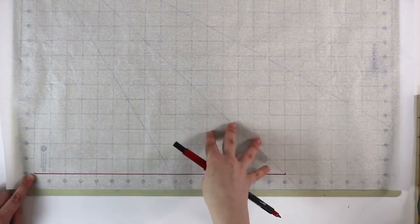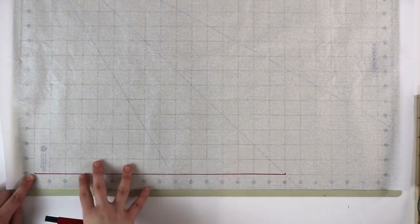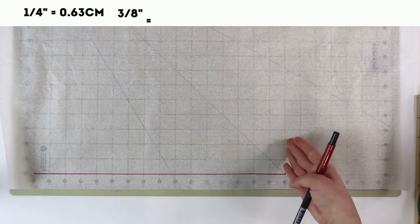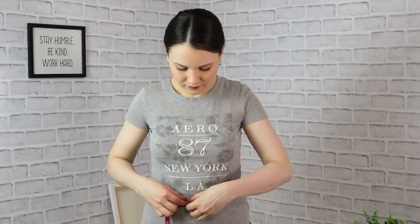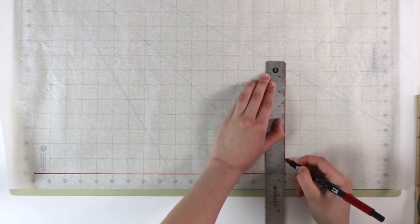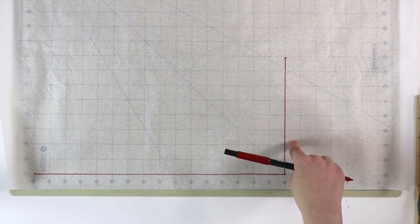However, since this time we're working with waist darts, we need more precision because waist darts do reference the position of the bust. So instead of dividing nape-to-waist in half, we're actually going to start by drawing a perpendicular line for our waist. For that, take a quarter of your waist circumference plus 3/8 of an inch for ease. For me, that's 7 and a half inches plus 3/8 of an inch — and that is going to be my waistline.